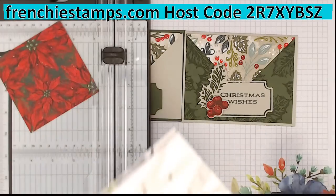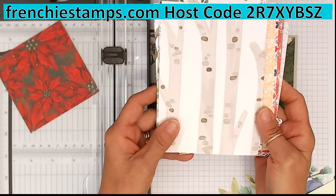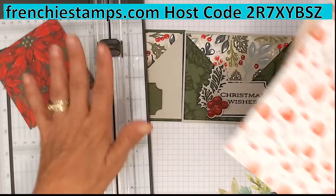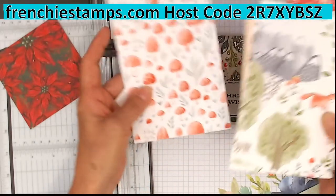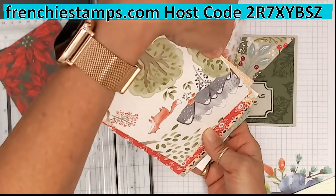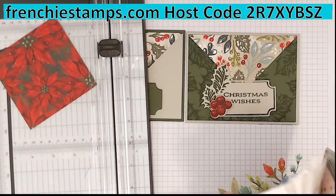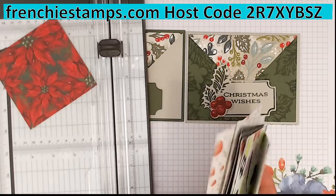Here is the perfect example — see these trees? That would not work for this card. You want something that goes in any direction. This wouldn't work because the mushroom would be sideways. With this style card you have to make sure the designer series paper can go in any direction, otherwise the trees could be sideways, or upside down. You want a pattern that can go in any direction.